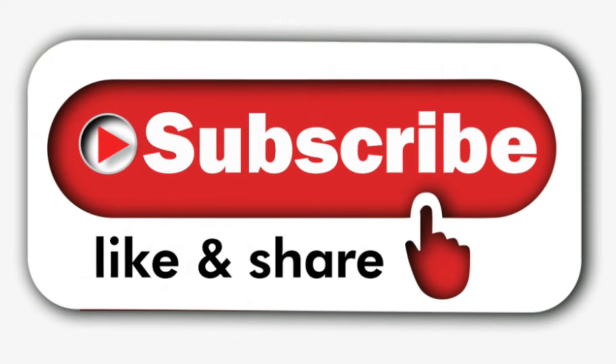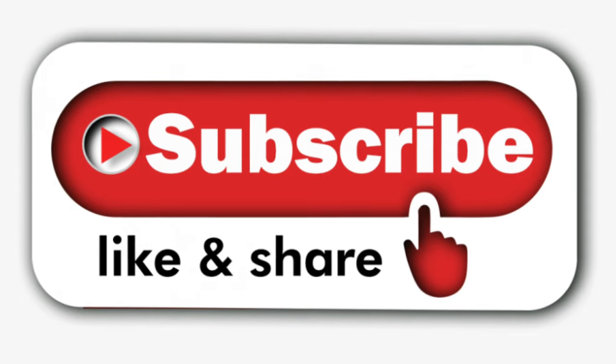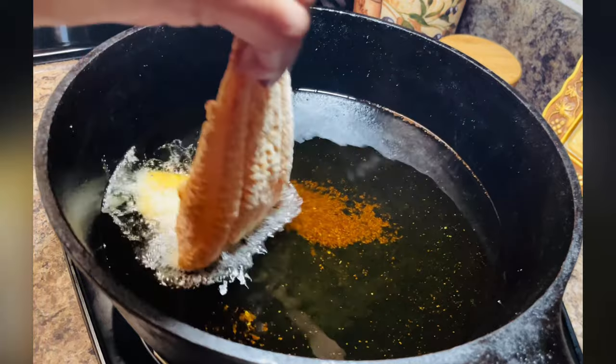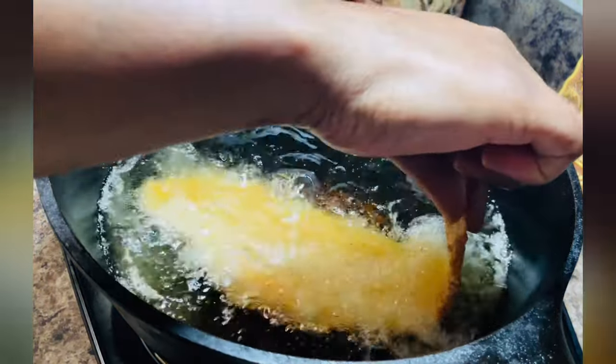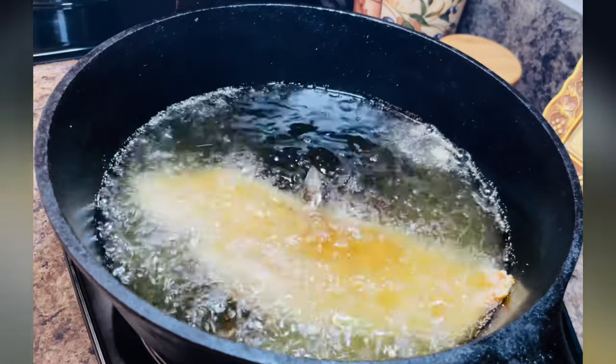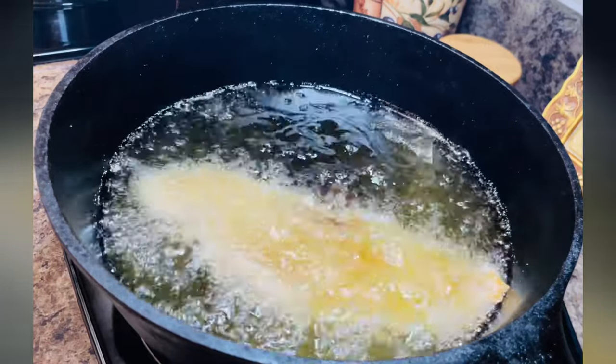Before we fry the fish, go ahead and subscribe to the channel — thank you! Now we're going to lay the fish in the hot grease away from us. Don't just throw it in; gently lay it in the grease away from you.